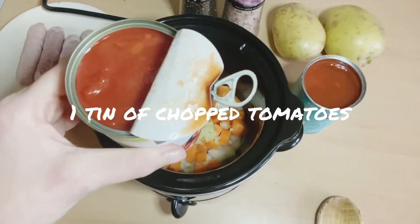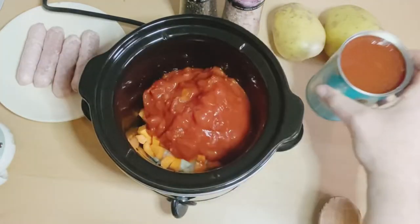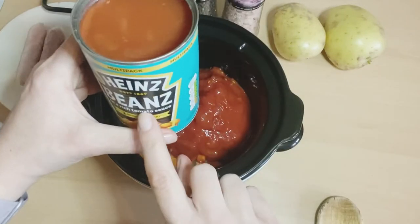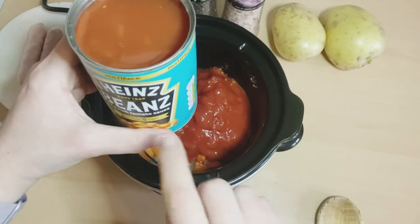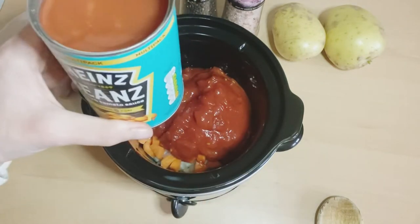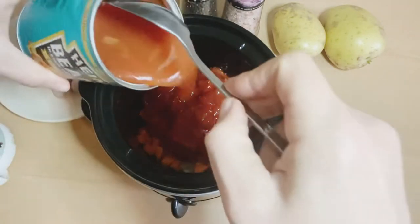A tin of chopped tomatoes and a tin of baked beans. I just want to say with beans — be very careful because the sugar-free beans aren't vegan, so if you're following a vegan diet make sure you check what beans you are using. I use the normal beans and they are fine.